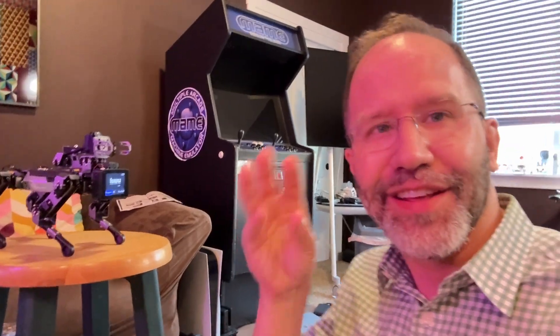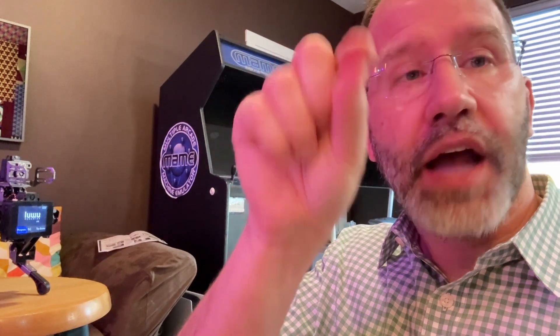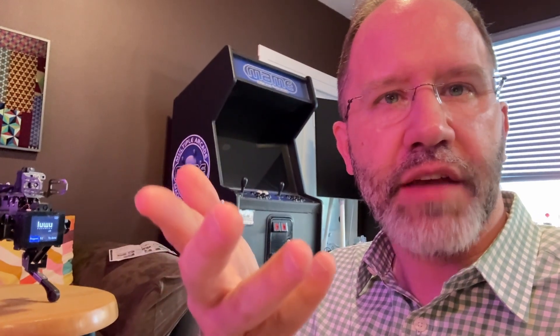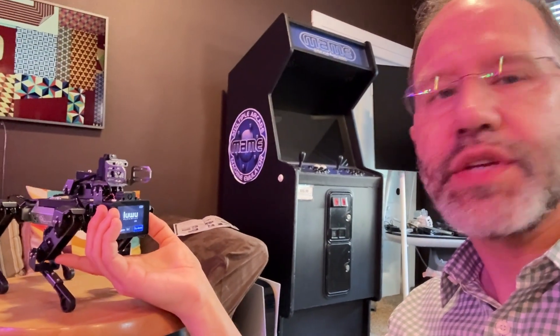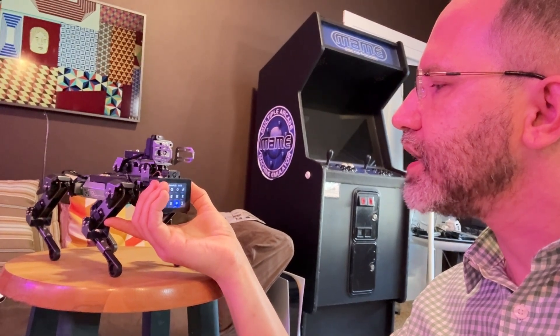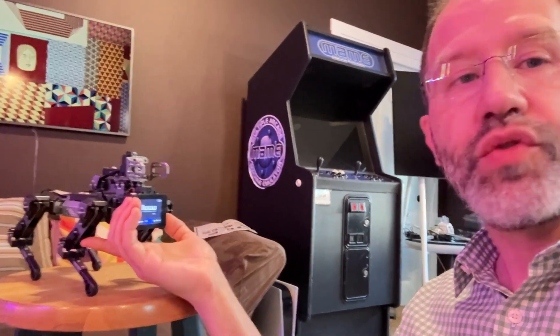There are a couple of ways to get the dog on the network. You can generate a QR code in their app and have the dog scan the QR code, and then it'll jump on your network. I recommend using a 2.4 gigahertz IoT network for compatibility. Or even easier, you set the hotspot on your mobile phone to an SSID that it can recognize and then it will join. I'm using an iPhone, and now my iPhone and the dog are on the same network. I can confirm that the dog is on the network and then try to remote control it.